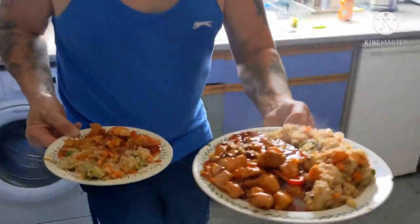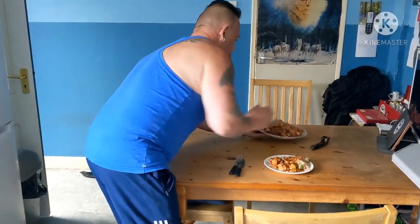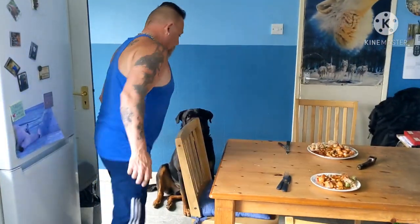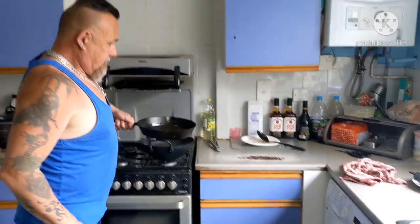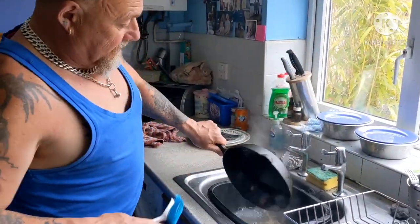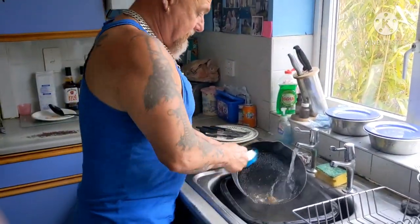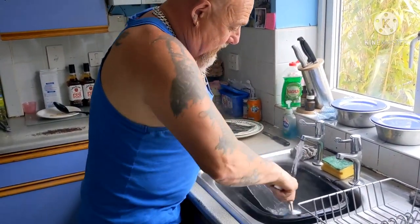Yeah, lovely lovely jubbly! Right, we'll see you later. Right, we'll clean this - look at this, that's the hot water. Look at that and give it a scrub like that - right.